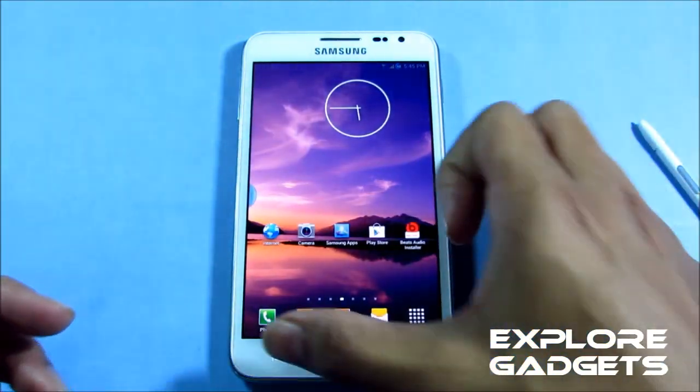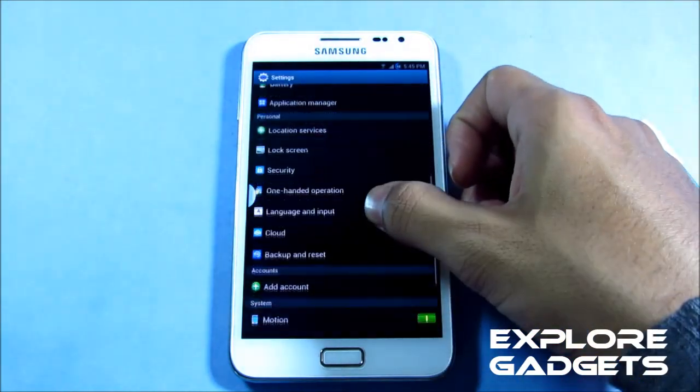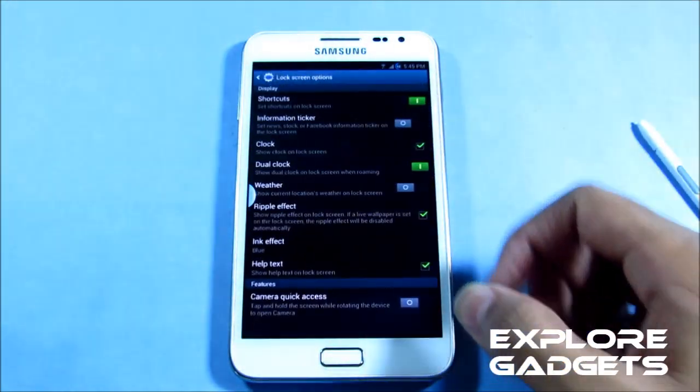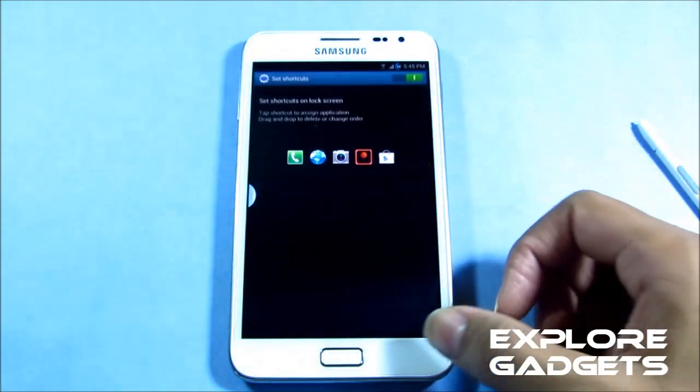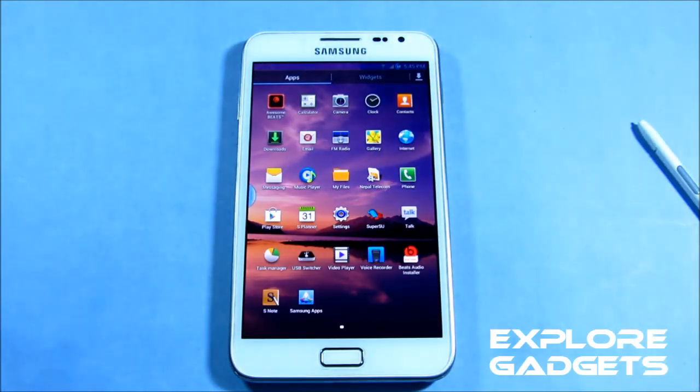You can customize the shortcuts on your lock screen under the Lock Screen menu — Lock Screen Options, then Shortcuts — and you can just edit it. Another new add-on is Awesome Beats, which works perfectly, though it might not work with the default music player; you may need to download an additional music player from the Play Store.